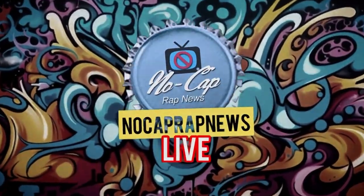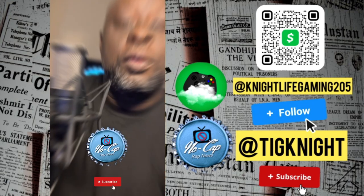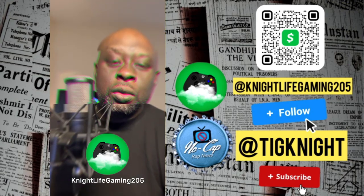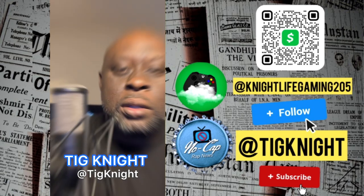Tignity Run The City, No Cap Rap News, bro. I appreciate y'all tuning in. No Cap Rap News, man — I need you to do two things: number one, hit the like button, share and subscribe, we're trying to keep this channel going. Number two, follow my Nightlife Gaming 205 channel on YouTube, bro, we're trying to make that pop. We're almost at our goal of 6,000 subscribers — help your boy out, tell your folks, come back, we got everything, we do everything over here. Peace.